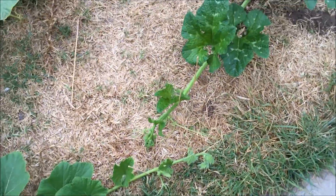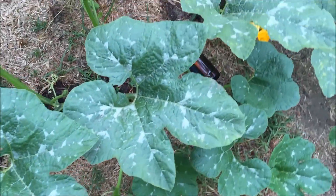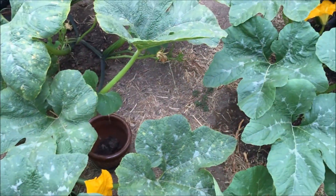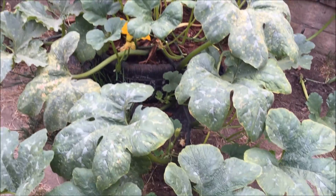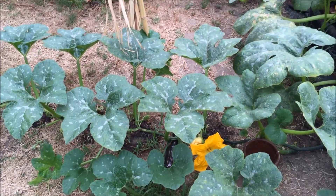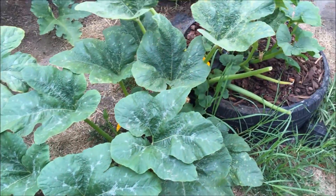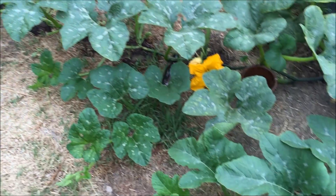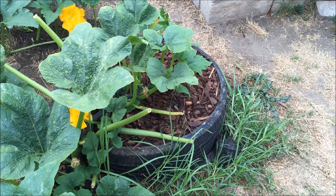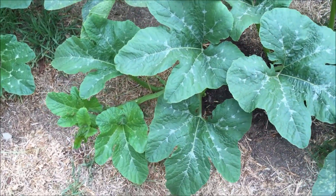The Connecticut Field pumpkin is all the way over here now. It's putting out secondaries and I've got it buried — my goal is to have at least six leaf axial nodes buried so it'll take up more nutrients. I want to let this one and the other Connecticut Field grow until early September before letting the fruit set. One is way behind the other even though it had a two-week head start — I attribute that to overcrowding from having a second plant growing next to it. I won't be growing two pumpkins in one tire anymore.